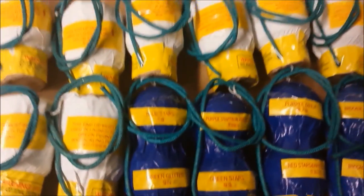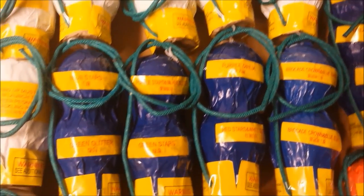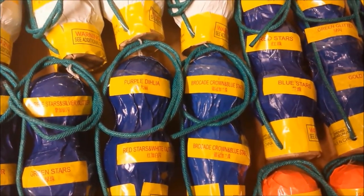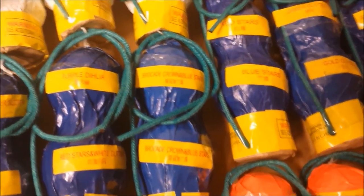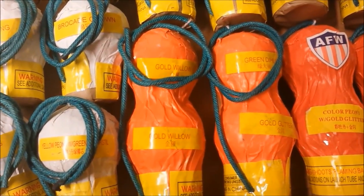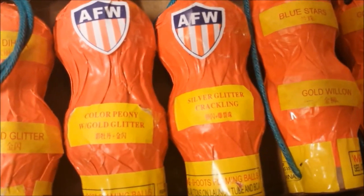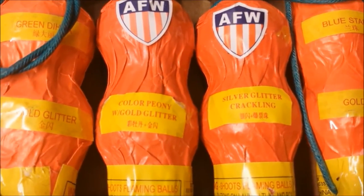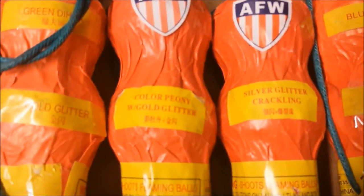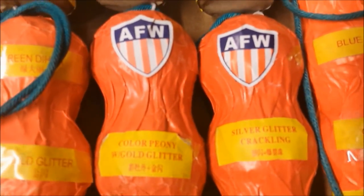Now we're getting into the double breaks. Blue Stars and Green Glitter. Purple Stars and Silver Glitter and Green Stars. Purple Dahlia with Red Stars and White Glitter. Brocade Crown and Blue Stars — along with Brocade Crown and Blue Stars, so a double effect of the same thing. Gold Willow. Green Dahlia and Gold Glitter. Color Peony with Gold Glitter. Silver Glitter Crackling. One of the sections had the entire description for the shells on just one strip of paper rather than describing each break individually.